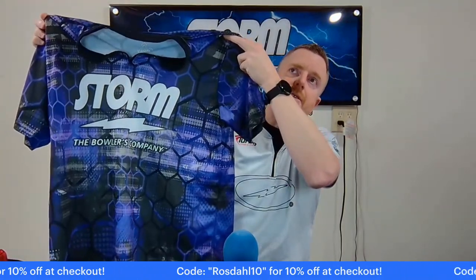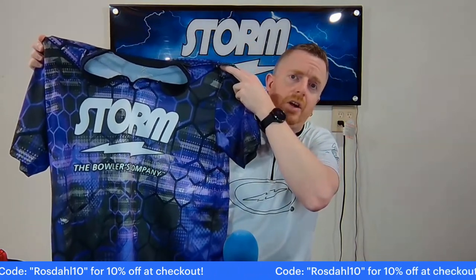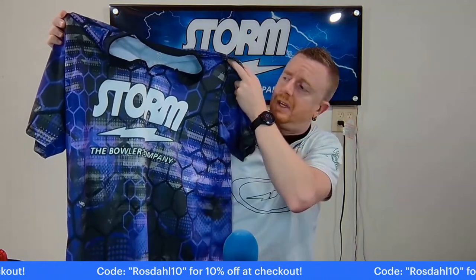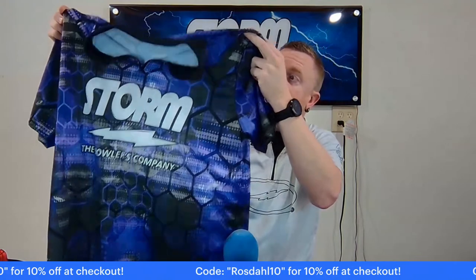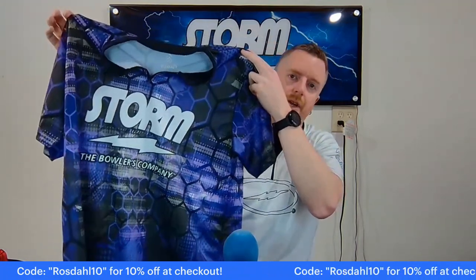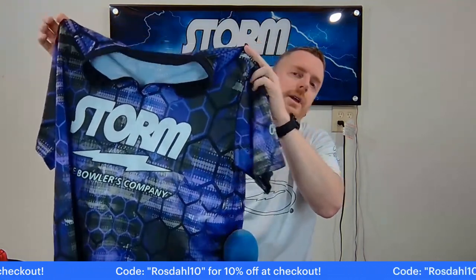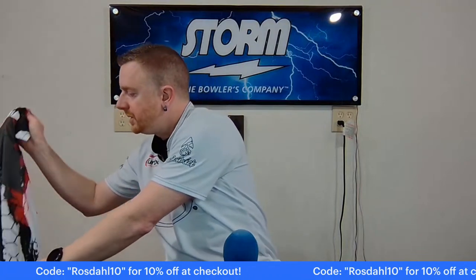Even if you go get a fancy polo at Nike or Under Armour, they're going to be 60, 70, 80 bucks. These are the same type — that cool wick is in the name — it's kind of like a golf-type shirt that's very lightweight, very cool, something that's going to be very comfortable to bowl in.